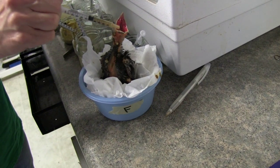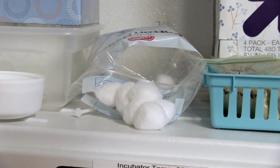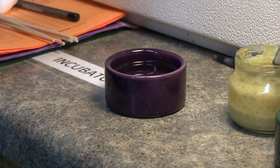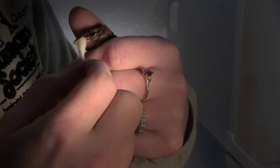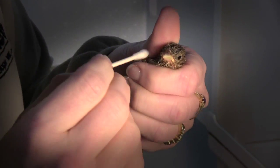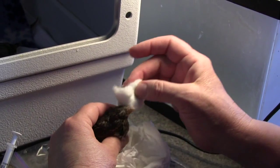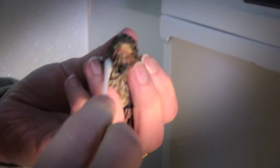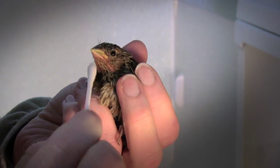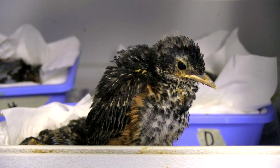Nestlings will regularly get fecal matter and passerine on their feathers, so you must clean them promptly after every feeding. Dip a Q-tip or a cotton ball into a small ceramic dish of warm water and gently wipe any food off the bird's feathers and beak. If food has dried on their feathers, swab the bird until the passerine loosens and you can carefully remove the remains. Do not get the bird excessively wet, as hypothermia can be a problem for a wet baby bird even in a warm incubator. Never pull dried passerine off any part of the bird's body, because you will also pull out new feathers that the birds need for thermal regulation.